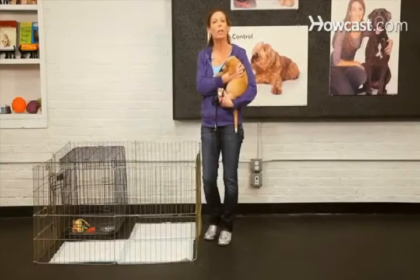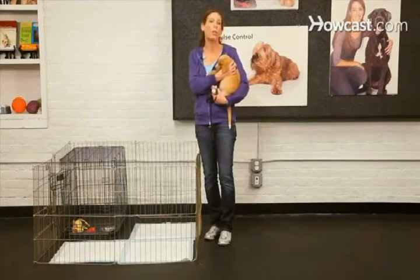You want to start by covering the entire surface with the pads or newspaper. This way you are setting your puppy up for 100% success — they can't make a mistake.